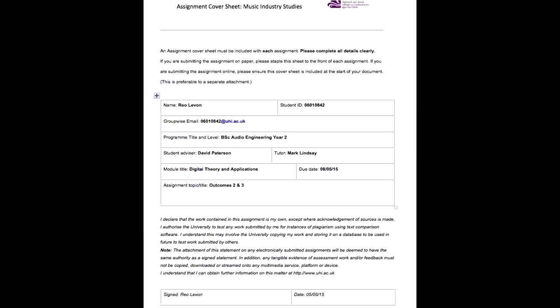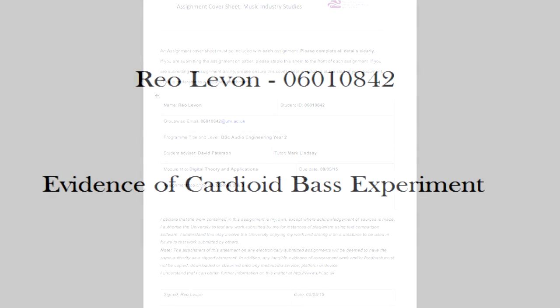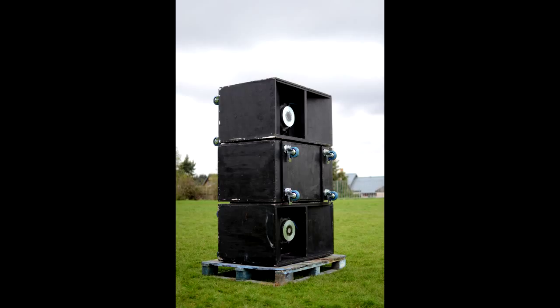The following video documents the experiment in which my friend Adrian Bouillon and I carried out to discover both the polar patterns of the college's own Cyclops sub-bass speakers, and the effects of pointing one of three bass speaker cabinets in the opposite direction of the audience. The cardioid sub-array is very useful in high-powered situations to direct the sound of the speakers to their desired area while eliminating it in unwanted areas.